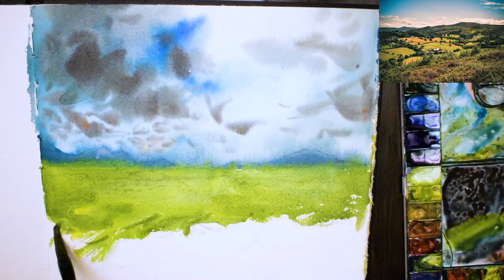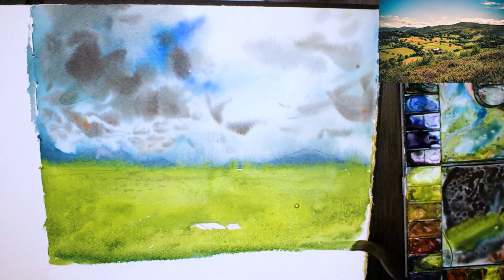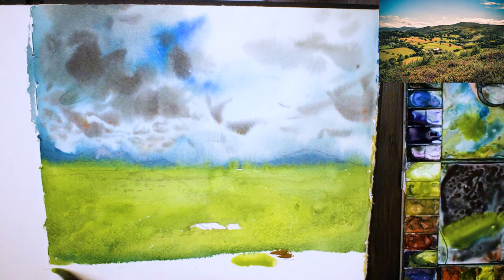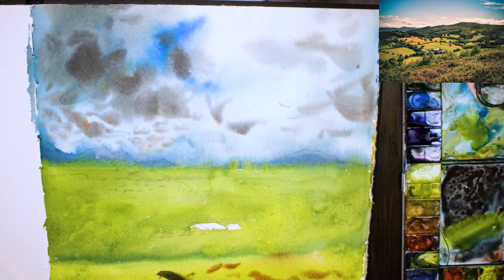I've got this page tilted on a slight angle, which helps the paint run down. You'll notice that once I paint a certain area I don't really go back and touch it up again in that same wash unless I'm adding in some darker paint or I want to create some textures. Now I'm adding in the foreground with a bit of yellow ochre and some burnt sienna as well.